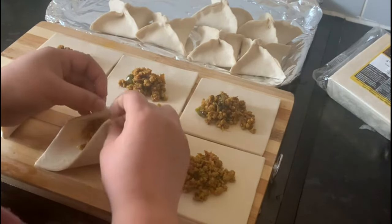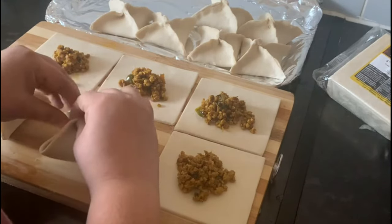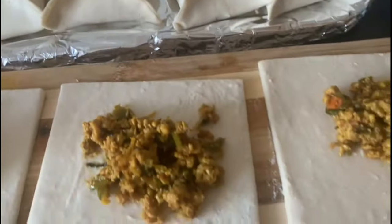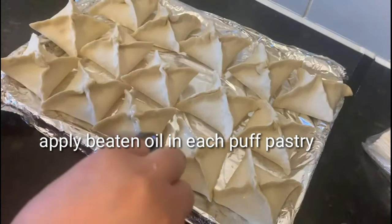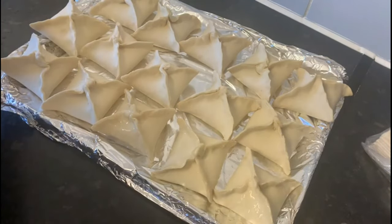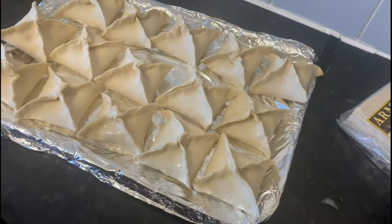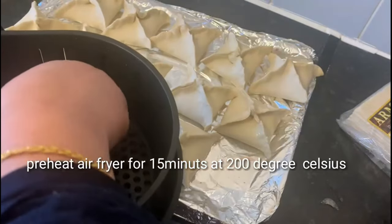Now for the first time, I will make and cook the fruit eggs. I am going to brush the air fryer with oil.